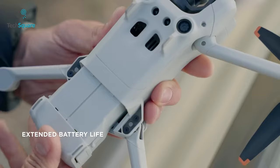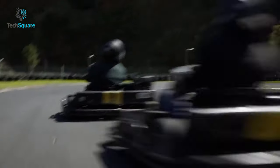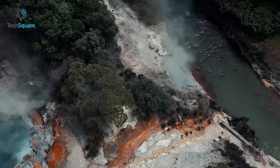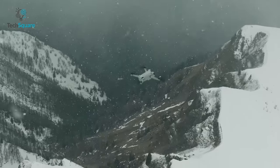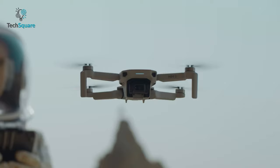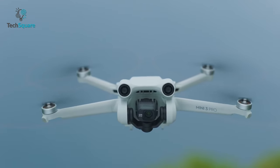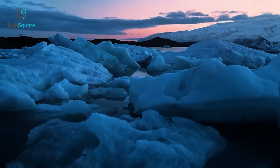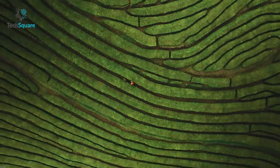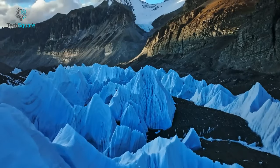In terms of battery life, the Mini 3 Pro provides up to 34 minutes of flight time, and with the intelligent flight battery plus, you can enjoy up to 47 minutes of exploration. But the problem is that the battery plus increases the drone's overall weight. So if DJI managed to provide improved battery life without increasing the weight, that would be pretty amazing. In short, DJI's Mini series is the best compact drone you can have in the market right now, and with Mini 3 Pro, DJI managed to push its performance even further. But there are some features we would love to see in the upcoming Mini 4, including a larger sensor, 360-degree obstacle avoidance, improved battery life, and durability.